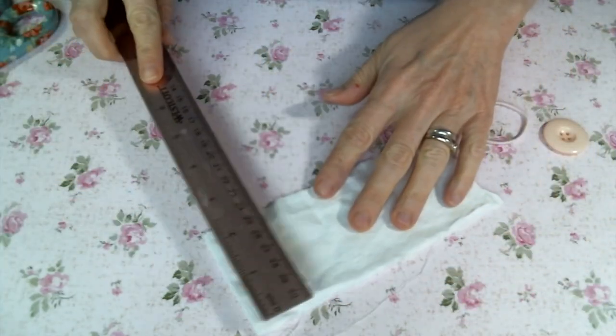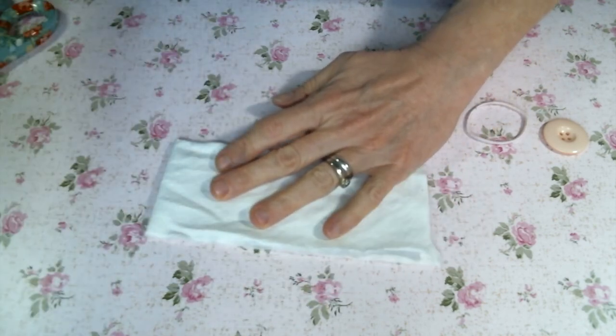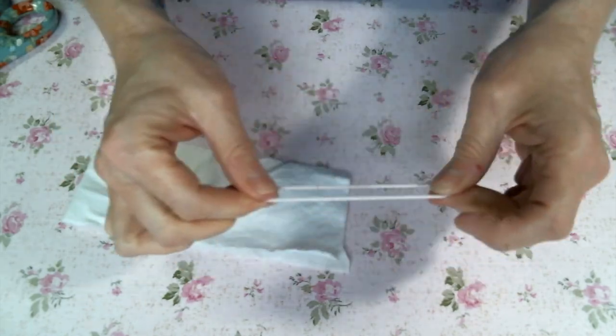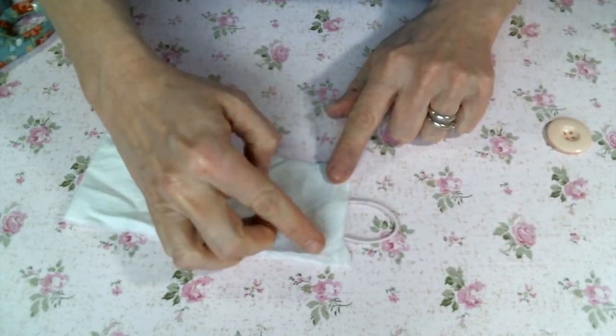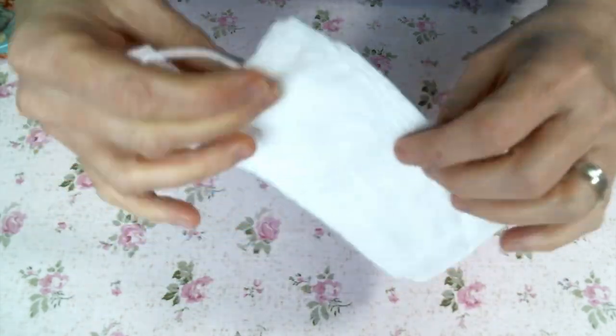For my cuff, I am using two pieces of cotton fabric, approximately six and a half inches long by about three and a half wide, but you can make them any size you want. I'm going to use a hair elastic hair tie for my closure and a button, and I am going to zigzag stitch that in between the two pieces of cotton fabric.